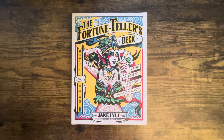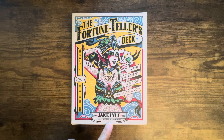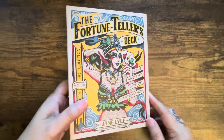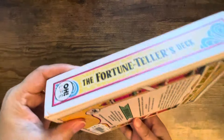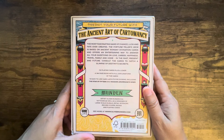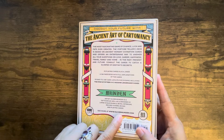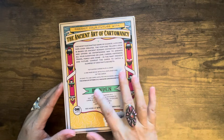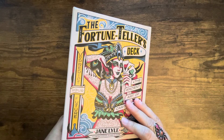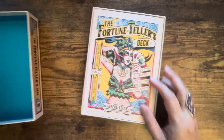Hi everyone, it's Anne. Today we're going to take a look at the Fortune Tellers Deck: The Ancient Art of Cartomancy - Predict Your Future, by Jane Lyle with illustrations by Oliver Munden. It's a playing card deck in a rectangular hard case two-part box. The publisher appears to be Oliver Munden, so it may be an independent deck. Very pretty blue on the cover.